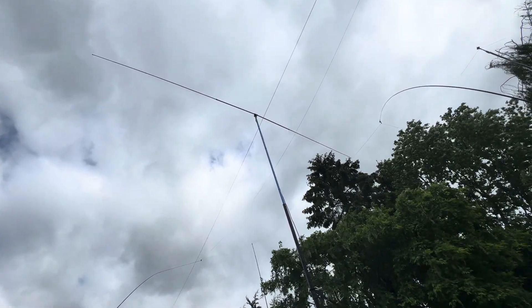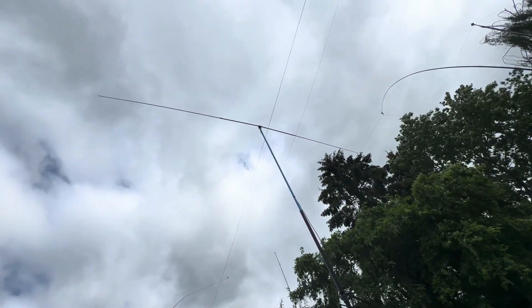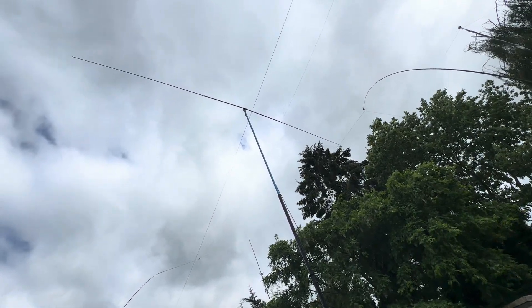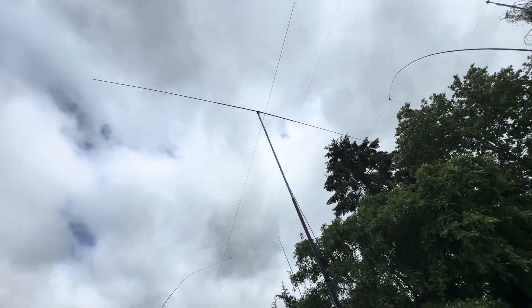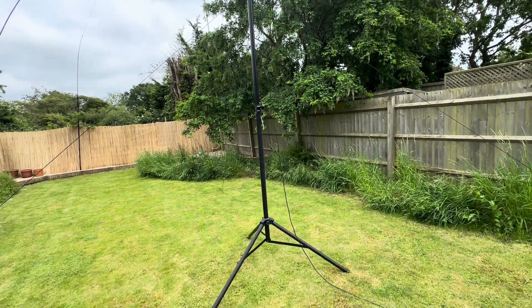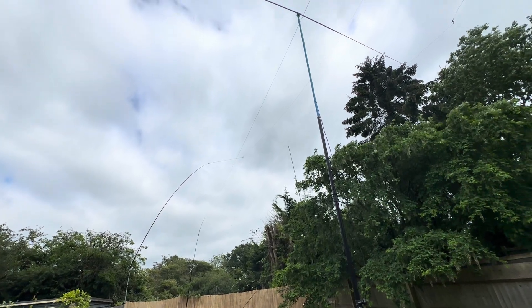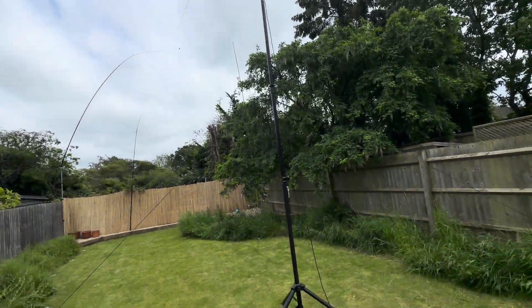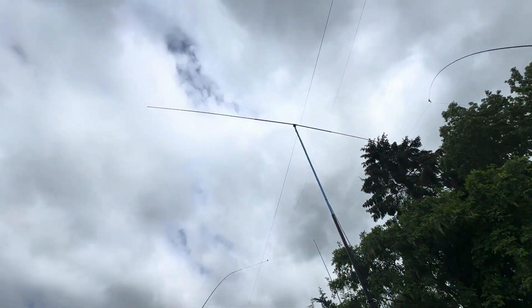I've had quite a lot of success on 10 meters in the past — worked a lot of stations in South America using my wire antenna and end-fed wire. As I said, it's adjustable from 70 MHz down to 14.3 MHz so I can try other bands. The only downside is it's not really high enough — probably six or seven meters above the ground, so at least three or four meters too low, but that's about as much as I'm comfortable with using this stand.